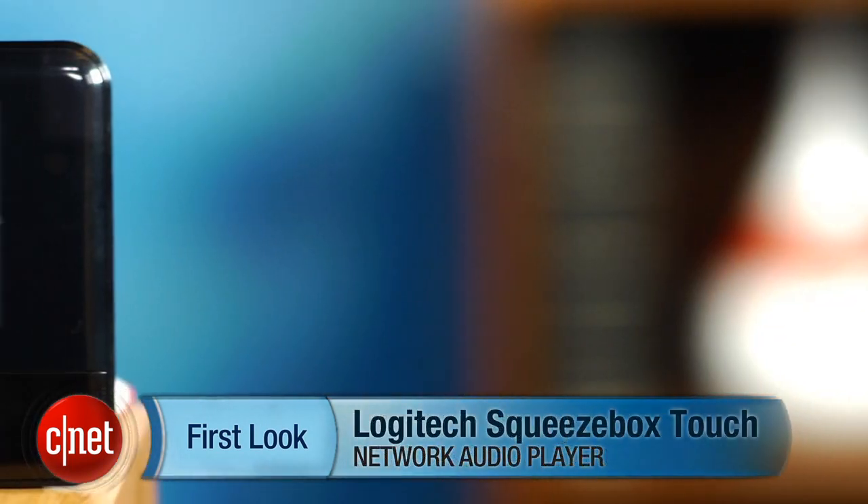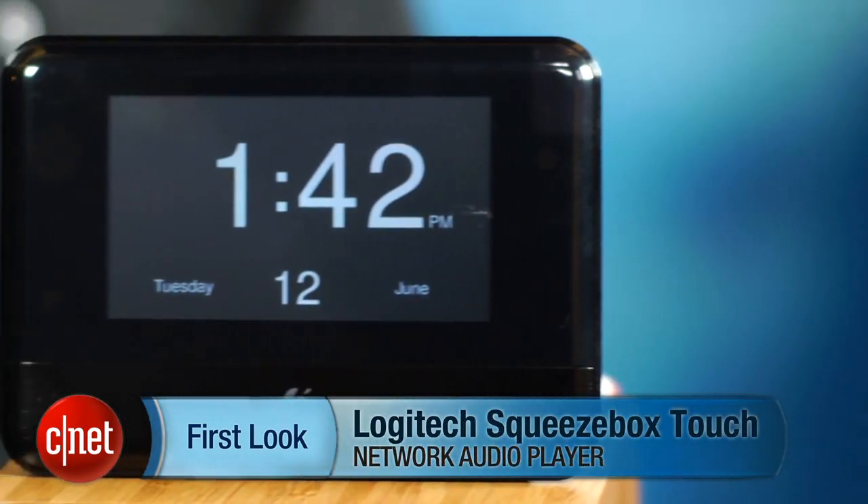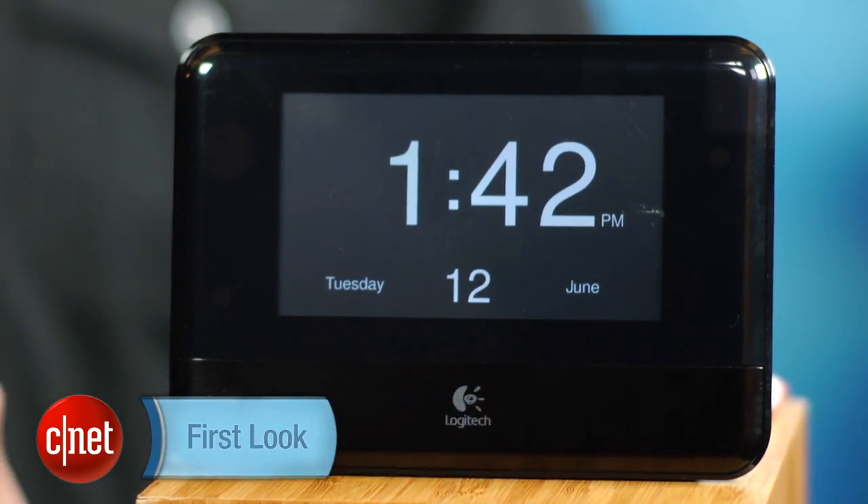Hi, I'm Ty Pendlebury from CNET.com and this is a review of the Logitech Squeezebox Touch. Personally, I've been looking for a digital music streamer for myself for a long time. And though the Sonos system is really good, it's limited in its inability to play high-resolution audio files.